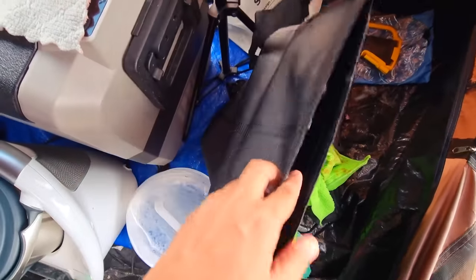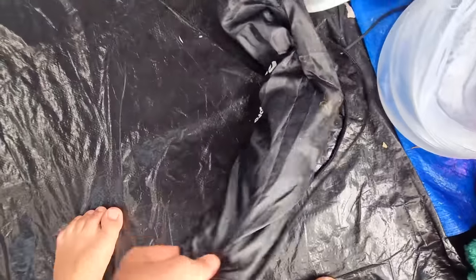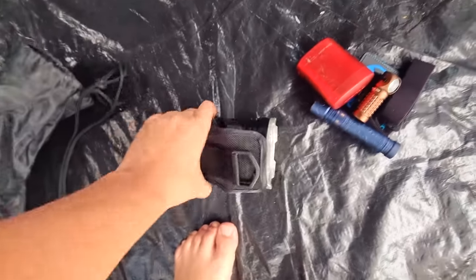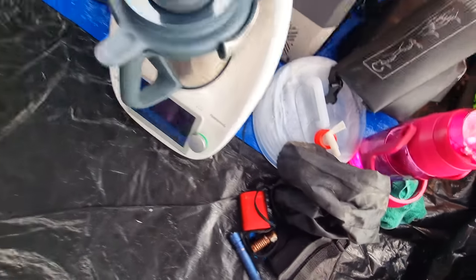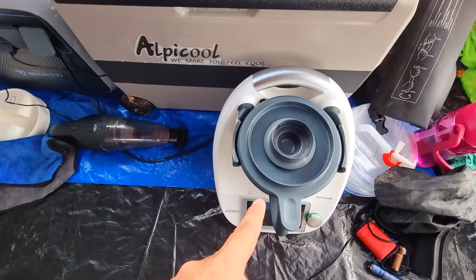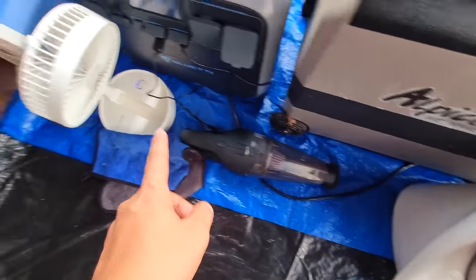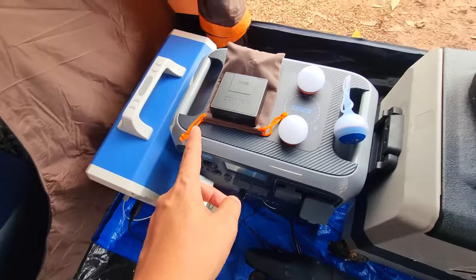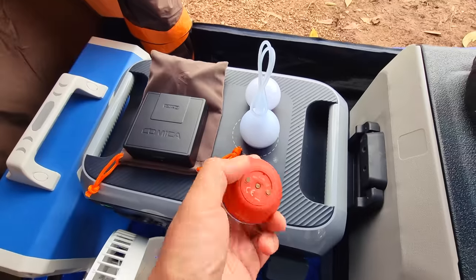Ini bag kalis air — saya dah lupa nama bag apa. Ini barang-barang bateri saya semua dalam tu. Ini bag lampu saya, dalam ni khas lampu sahaja. Ada banyak lampu dah terkeluar letak tepi kemah, tapi ini lampu yang ada balance lagi tak guna — untuk main-main lampu dengan anak-anak saya. Tempat masak saya ada Thermomix, peti sejuk — lima hari pun boleh survive. Dalam tu ada vacuum cleaner, kipas kecil untuk depan ni sahaja, dan set bateri saya.